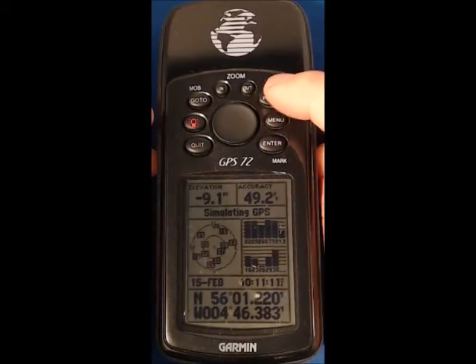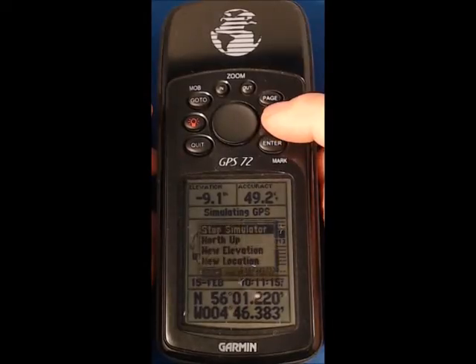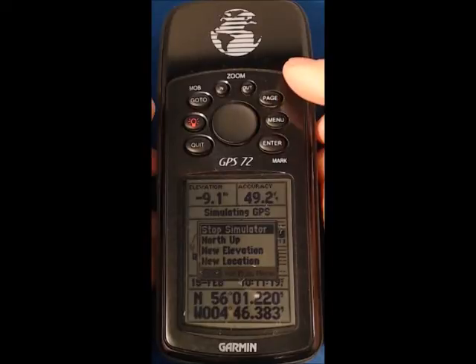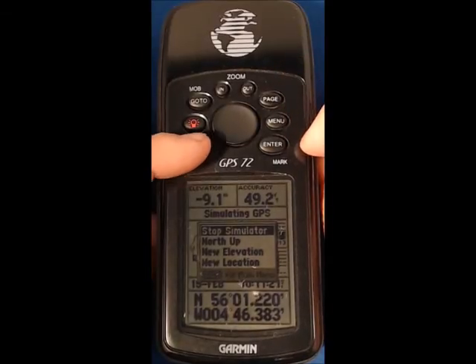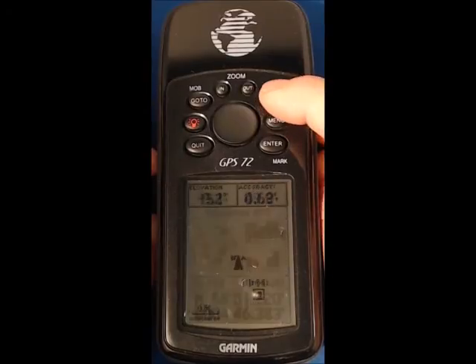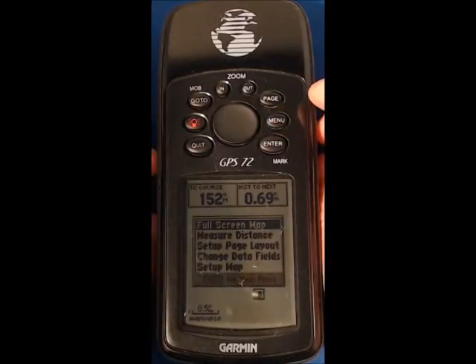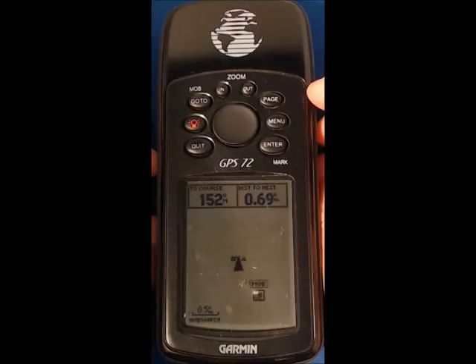Each of the screens has a menu associated with it. If I press the menu button on that first screen it comes up with the menu appropriate to that, and if I press quit I come out of the menu. If I press page again on the map screen and press menu, I get the menu associated with the map screen, and quit takes me out of the menu.